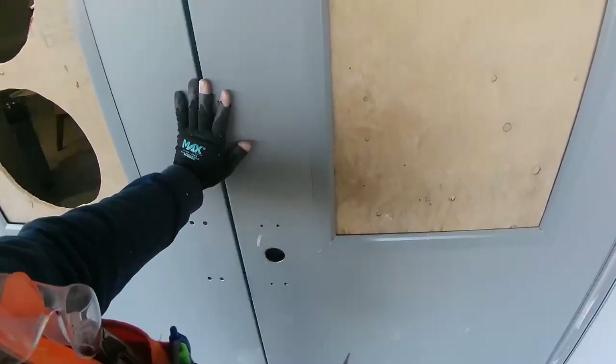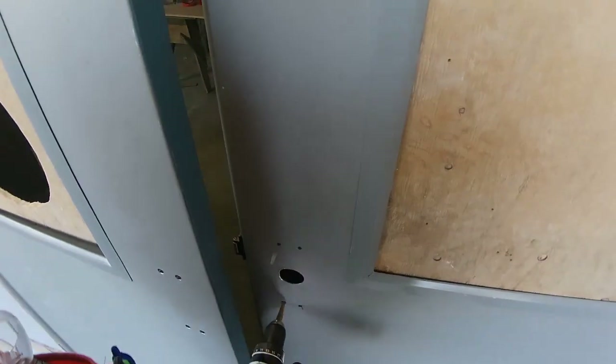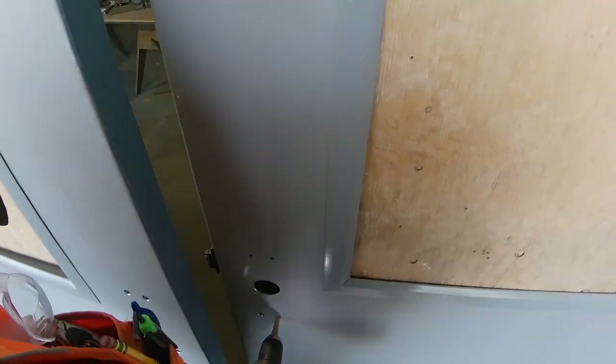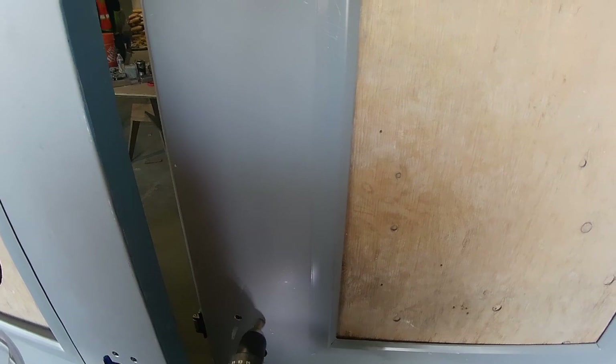Close enough for this one. I've got my step bit and I'm going to step out those holes to exactly 13/32" — no more, no less. Well, exactly 13/32" of course.